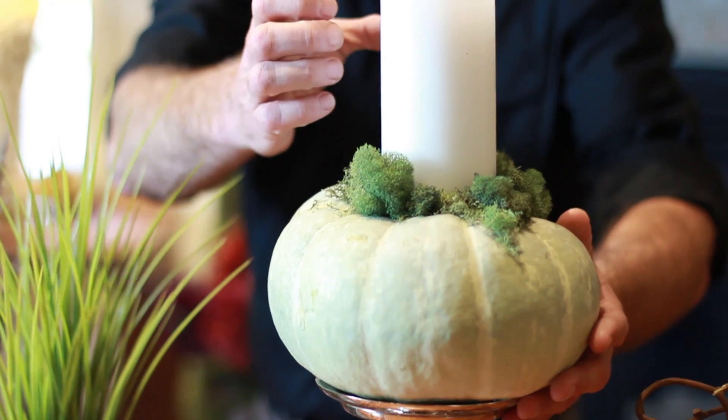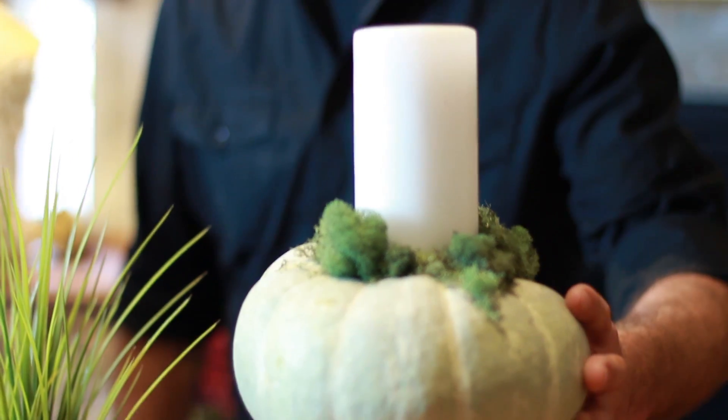To add a little interest to the table beyond that, we've taken a couple of our heirloom pumpkins and carved a hole in those and dropped a pillar candle in. It's a really neat alternative to just a candle on a candlestick.